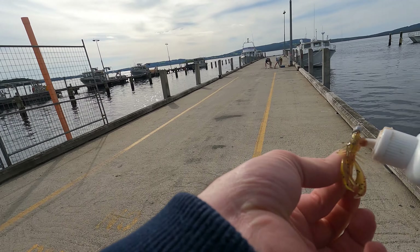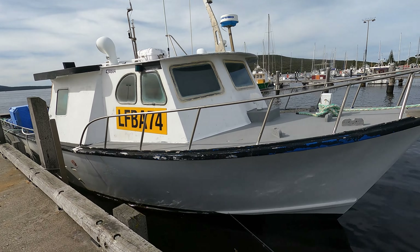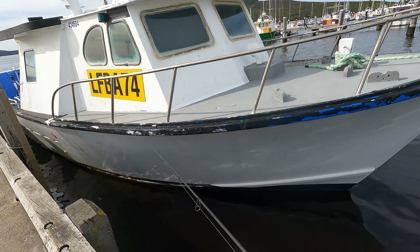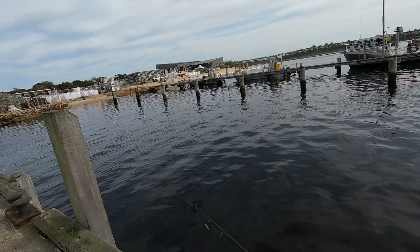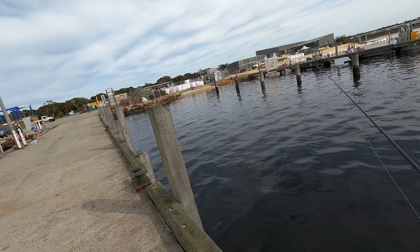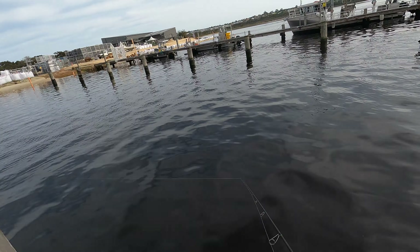I went down south on a quick trip and managed to fit in a few sessions. In any new location, the easiest way to find fish is to head to Google Earth and find some structure. Man-made structure like yacht clubs and bridges tend to be the easiest to find and are usually very productive.